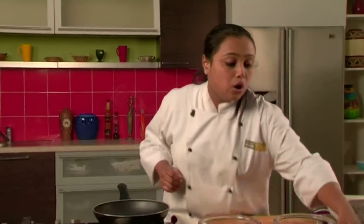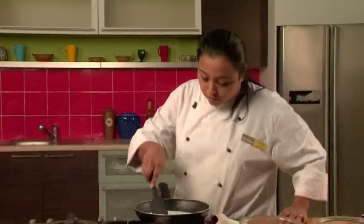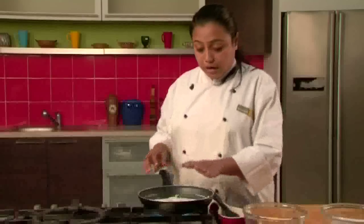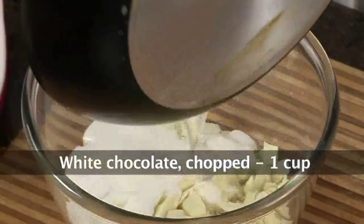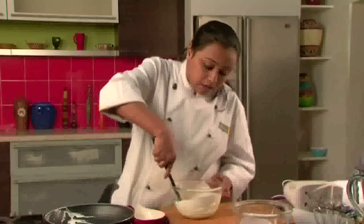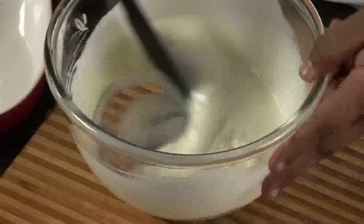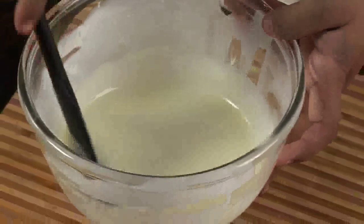Here I have a non-stick pan. We will add the fresh cream to it, mix it properly, and allow it to boil. We do not want the cream very hot — see the boil is coming. Now the cream is boiled, we will switch off the gas and add this fresh cream to the chopped white chocolate and mix it properly. The chocolate will melt easily since the fresh cream is hot, so we don't need to melt the white chocolate on a double boiler or in a microwave. We will mix it properly so that all the white chocolate is melted and there are no lumps. Now the chocolate is melted and the mixture is smooth.